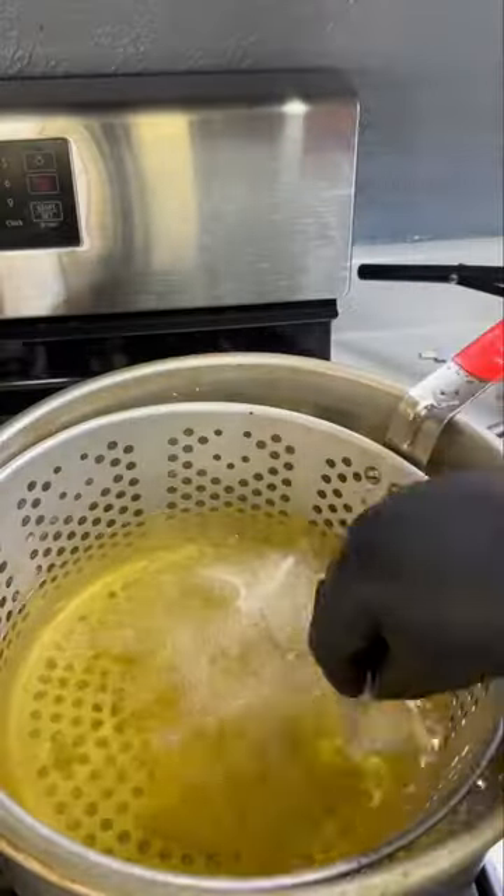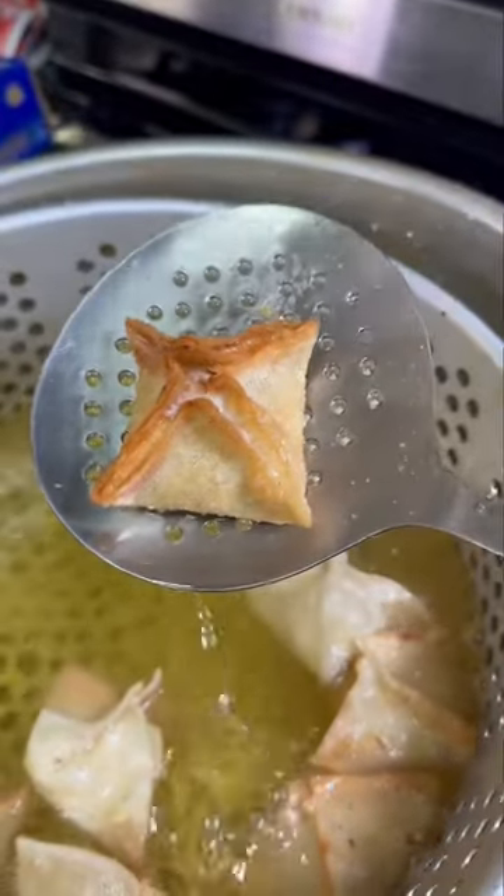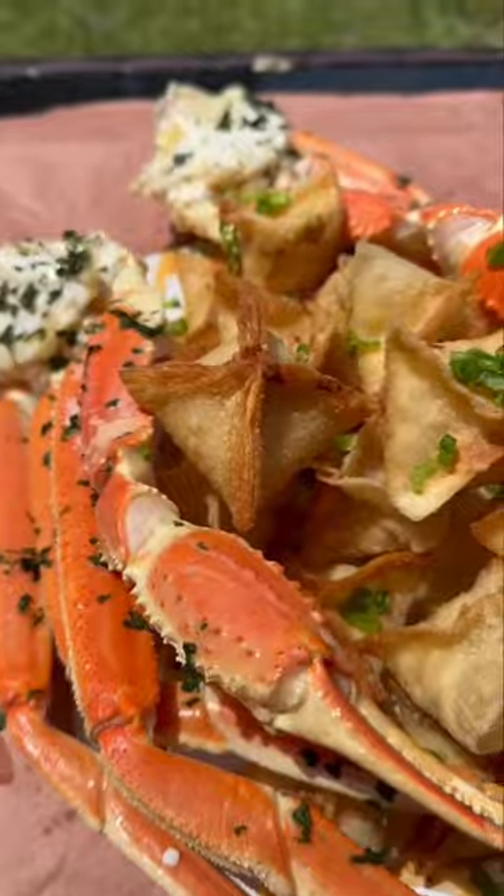Bring it to your deep fryer and make sure you fry in batches until it's nice and golden brown. Pull it out and look at this — yes, Lord. Plate them up piping hot.